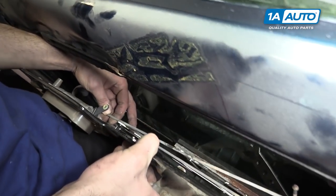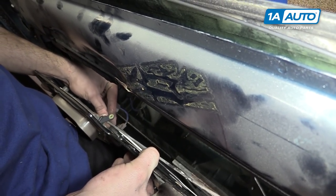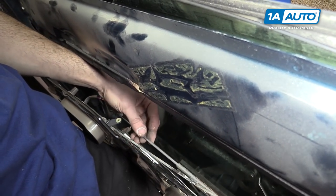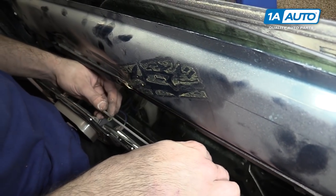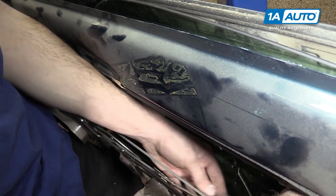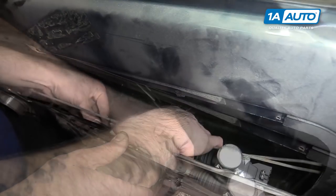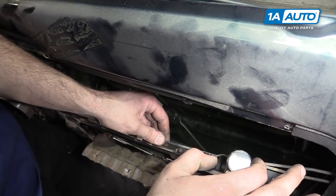Reconnect the door lock as well as the door handle. Don't forget to engage the lock actuator and snap both rods back into their guides.